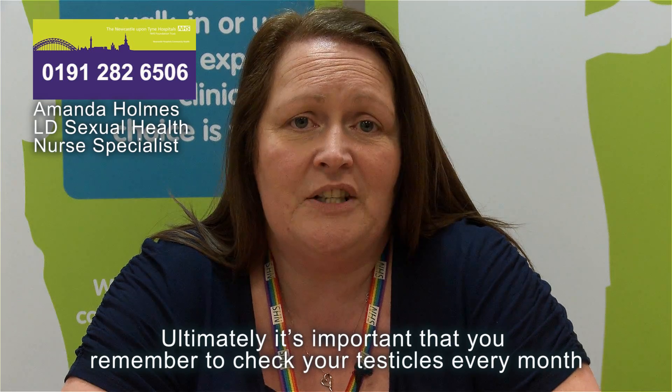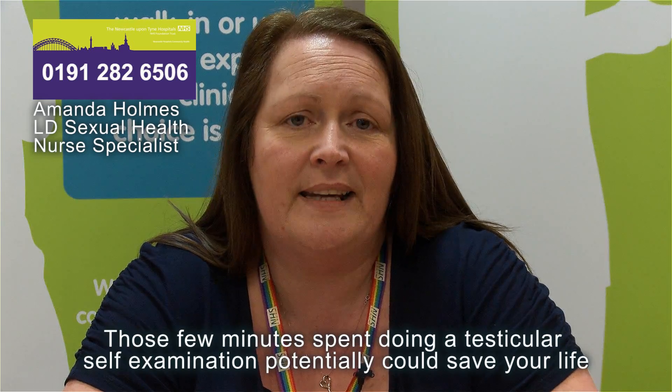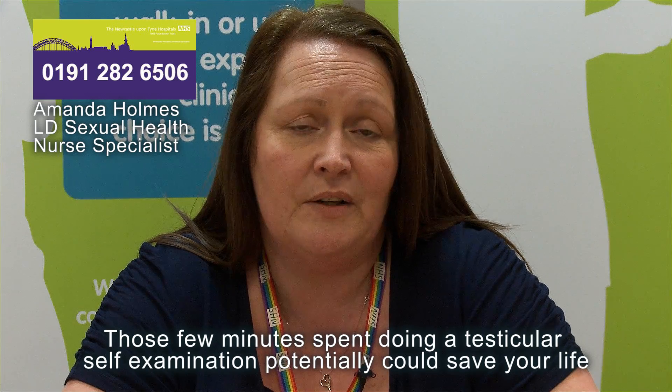Ultimately, it's important that you remember to check your testicles every month. Those few minutes spent doing a testicular self-examination potentially could save your life.